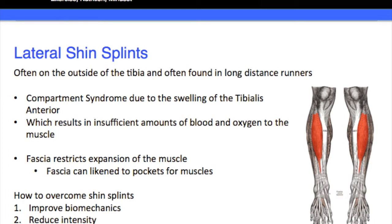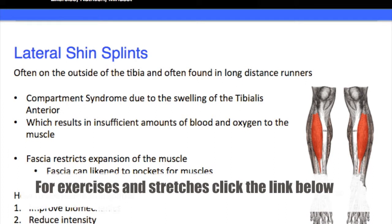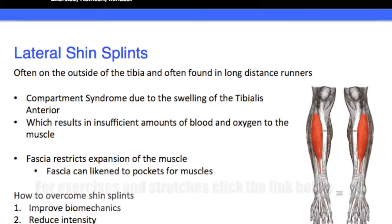Once we reduce that intensity, we want to start stretching, start self-massaging, and then gradually start increasing the intensity again. It may set your training back slightly, but in the long term you'll be able to keep training much more effectively. That's the kind of approach at Christopher Hole Training — a long-term approach rather than short-term quick fixes.